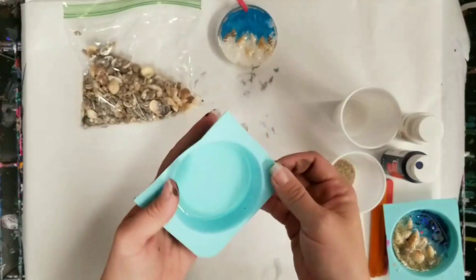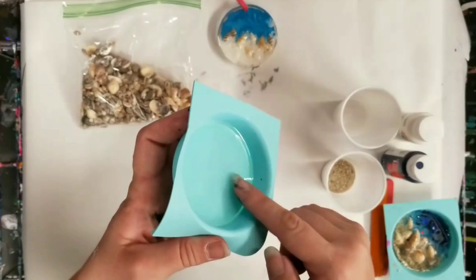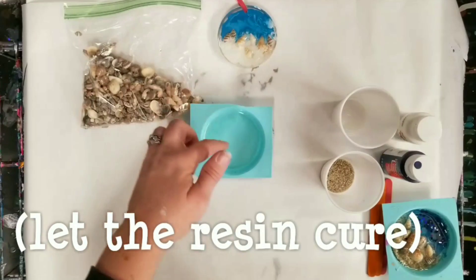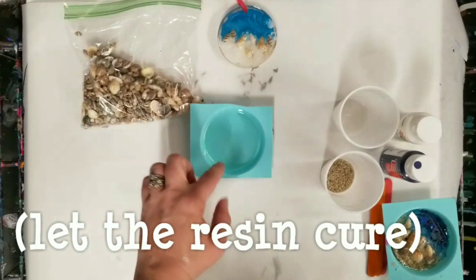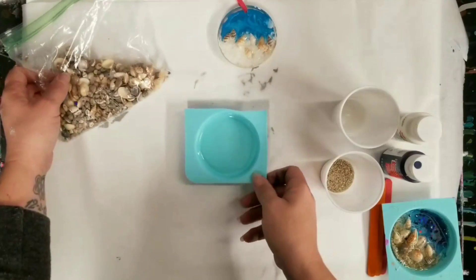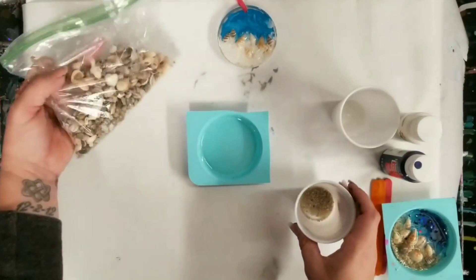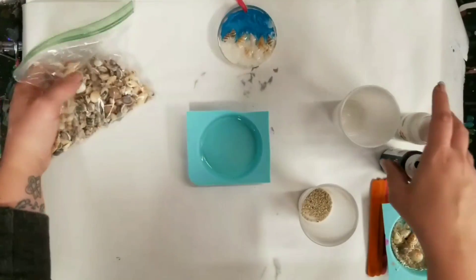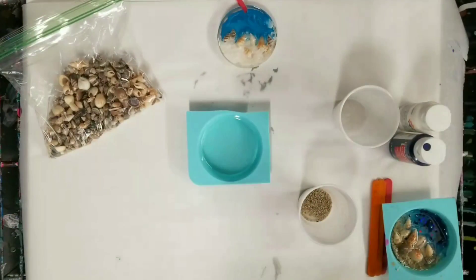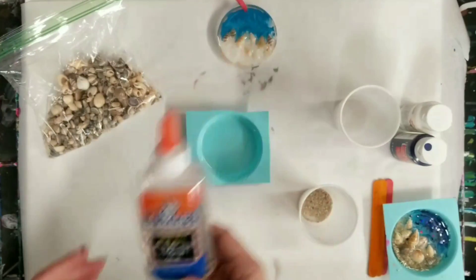First thing you'll need is a silicone mold. If you look in here, I put a thin layer of resin on the bottom — just real thin. I did use the Stone Coat Countertops Art Coat, but you can use multiple different kinds of resin. You'll also need some sand, some shells, some acrylic paint, and some glue — this is just clear glue.